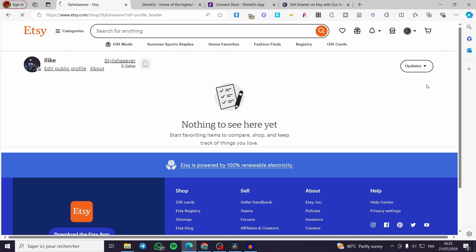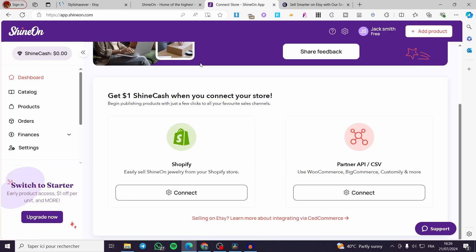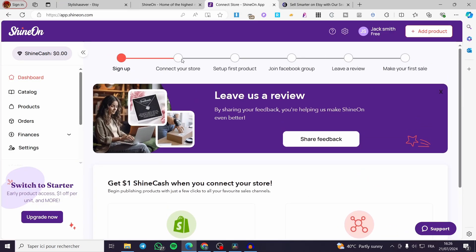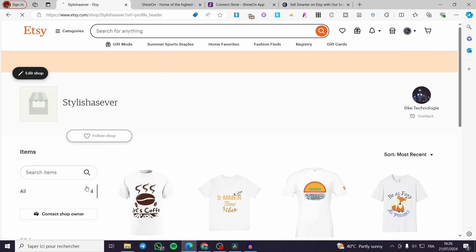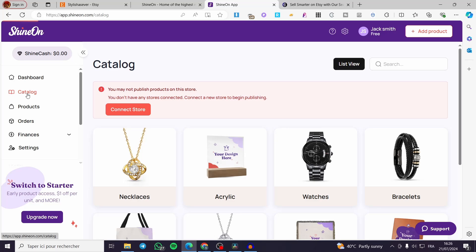You will also need to create an account within Shine On. Here we have the account set up. Once you have finished creating your Etsy store and your Shine On account, visit Shine On again and click on 'Catalog'.